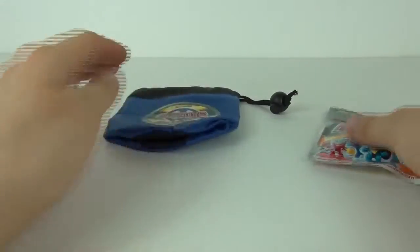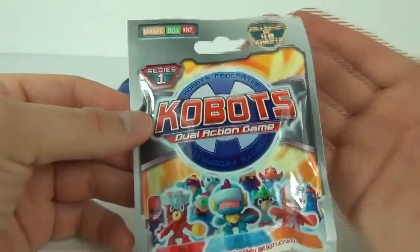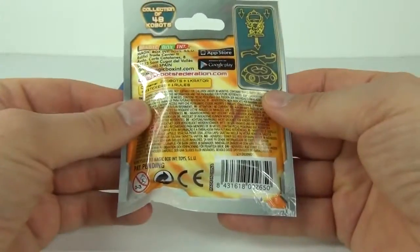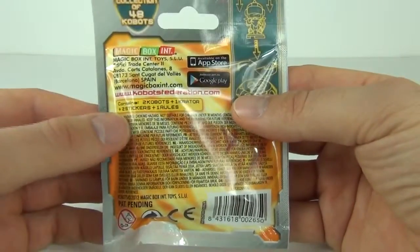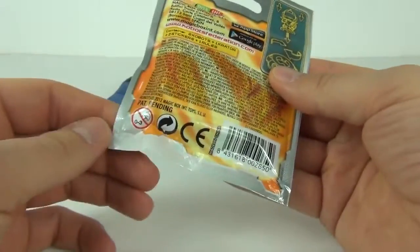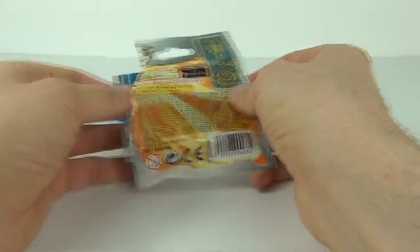Now let's have a look at the blind bag. This is again Series 1, 48 to collect. This is where you get your figures — you get two Kobots, one creator, two stickers, and rules inside as well. Let's open this up and see who we get.